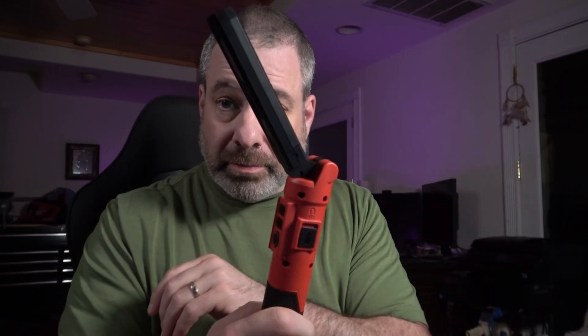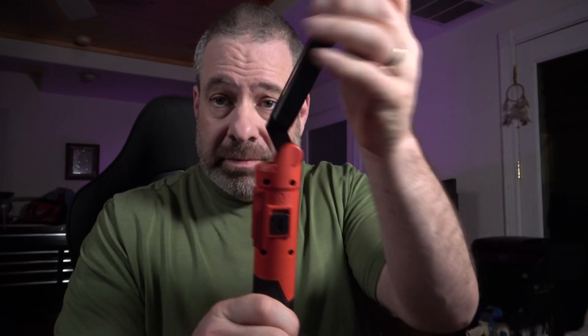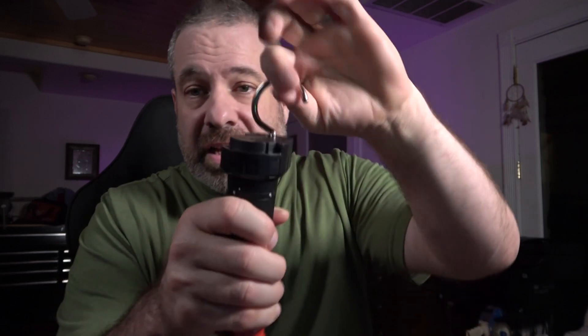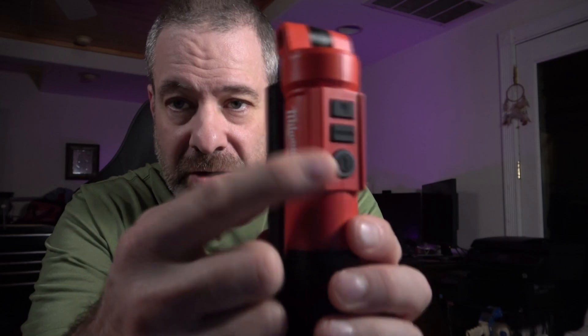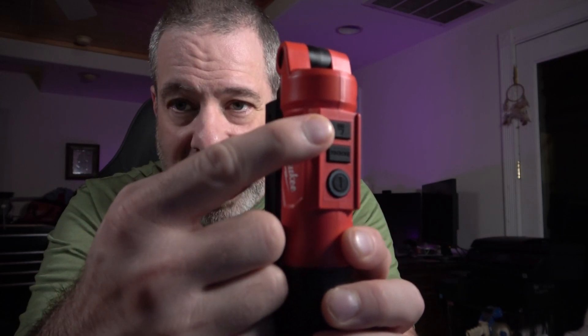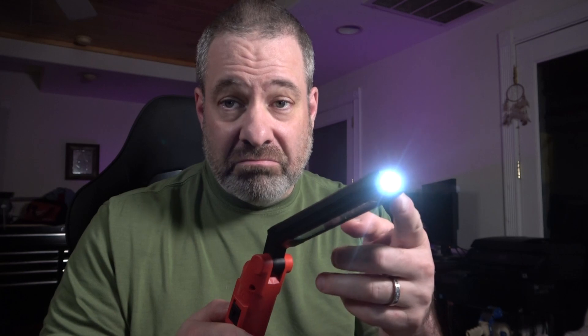It has an articulating wand, a magnet base, and a hook — so you can extend the hook if you don't have a ferrous metal surface for the magnet. It has a covered charging port on the side. One of the nicer features is it has three buttons: a power button, a mode button, and a high/low button. You can choose which mode it comes on to every time you turn it on, instead of cycling through the modes. It has an end light, and every light setting has a high and a low.